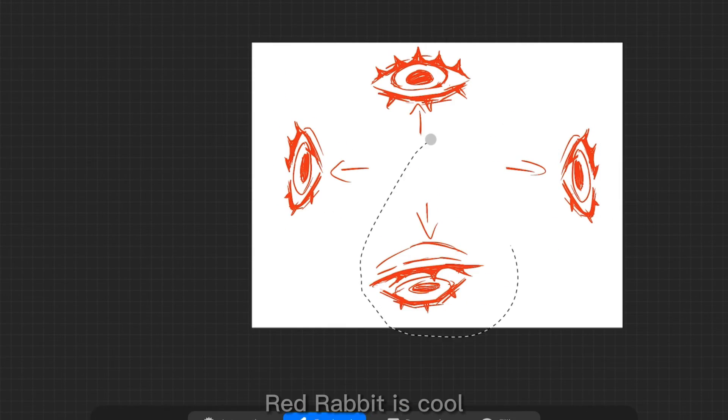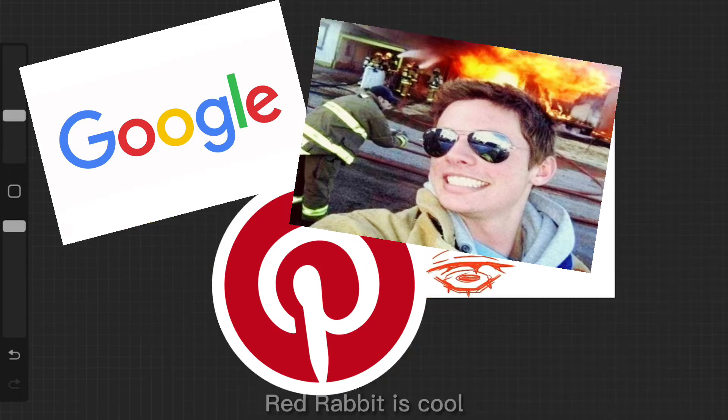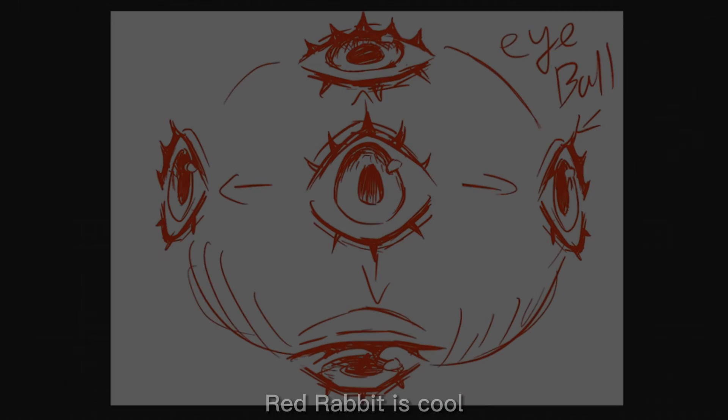If you don't know how this looks, you could always look up a picture on Google or Pinterest, or just take a picture of yourself — unless you have no eyes, because then I don't know what to tell you.